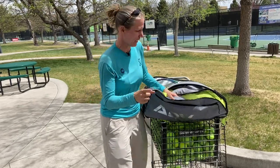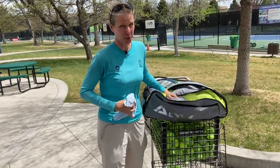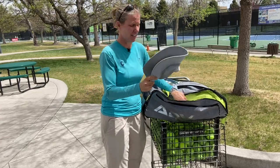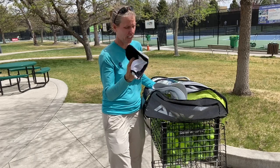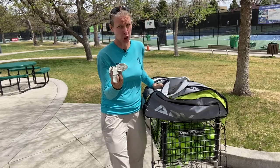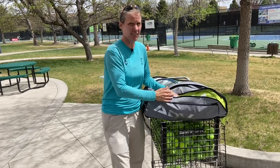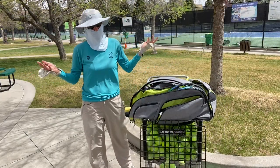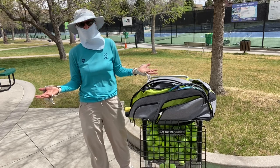More sun protective gear, and I'll show you why in a second. Face guard, floppy hat, normal hat, hand guards — because this is what I look like when I teach. This is what I look like when I coach.